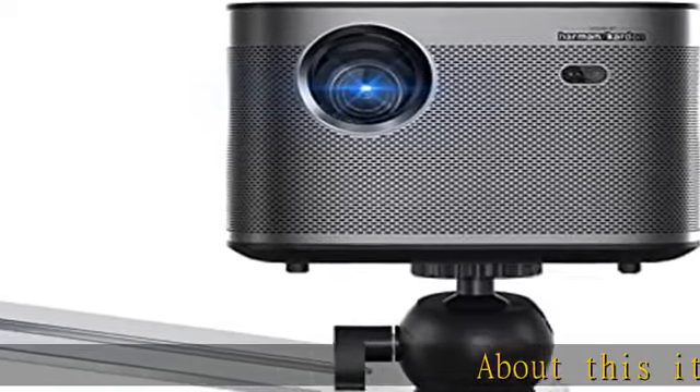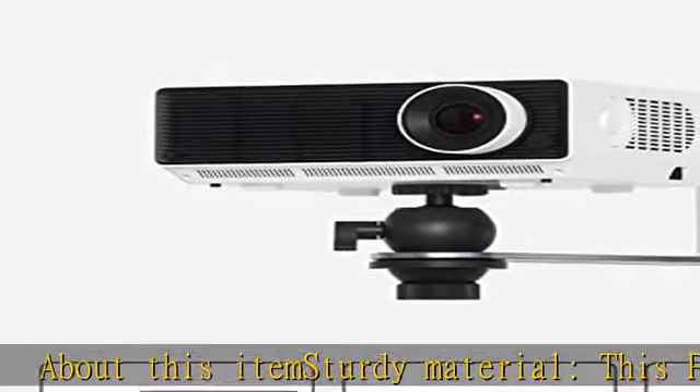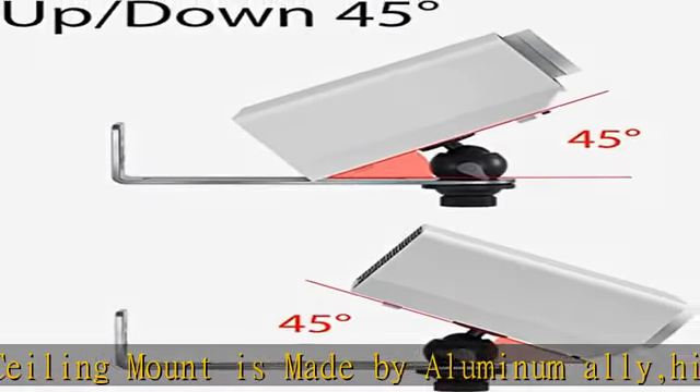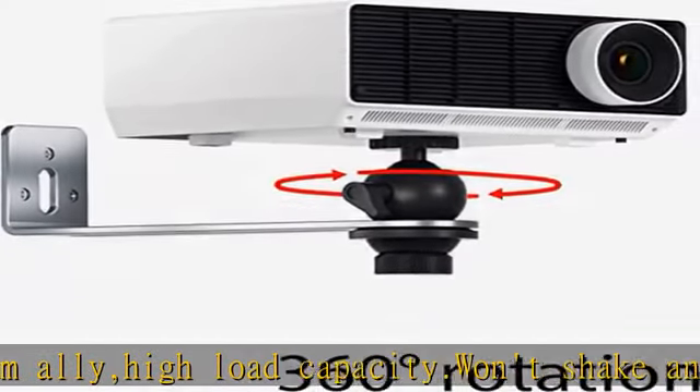About this item: Sturdy material — this projector ceiling mount is made of aluminum alloy, with high load capacity. It won't shake and fall easily. The surface is painted to resist rust. Wide range of application: uses a universal 1/4 (0.23 inch) screw to install, suitable for most brands of projectors.